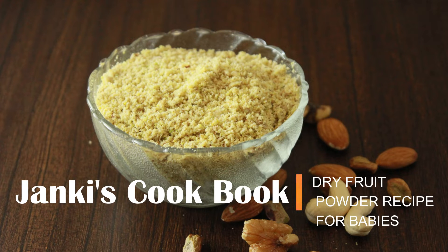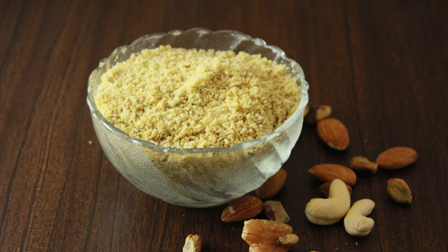Hi friends, welcome to my channel Janky's Cookbook. In today's video, I'll be sharing a dry fruit powder recipe for babies. Dry fruit powder is packed with vitamins and minerals which help in bone growth and development. It also helps in improving the immunity system and increasing healthy weight in babies.